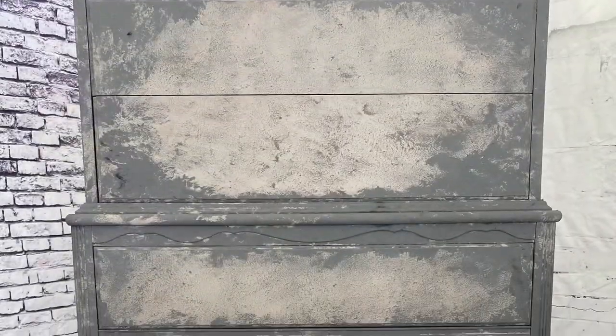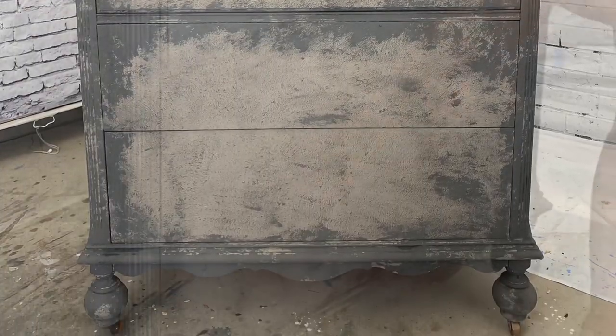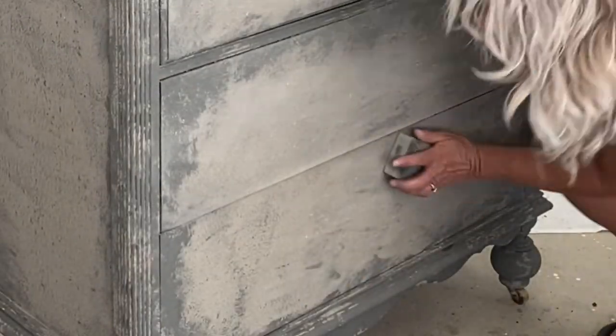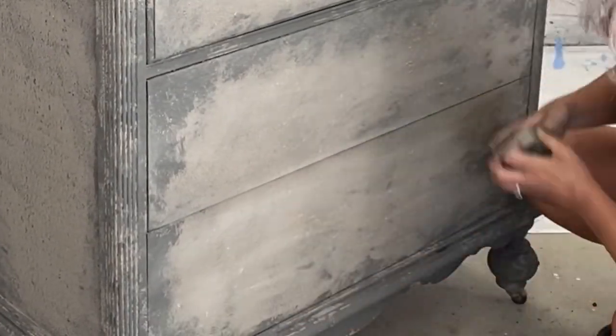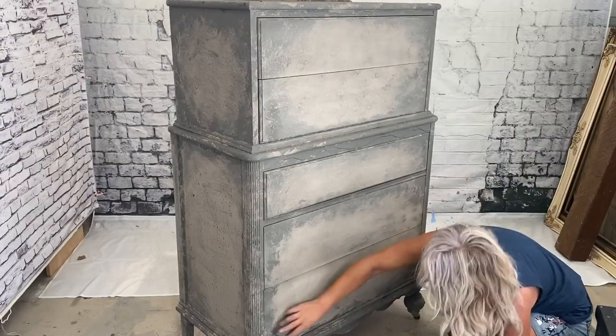Just kidding — it'll get better, hold on. Before the next step, we need to get rid of some of our bumps and humps. So I'm just going to take a sanding pad and give this a once over.